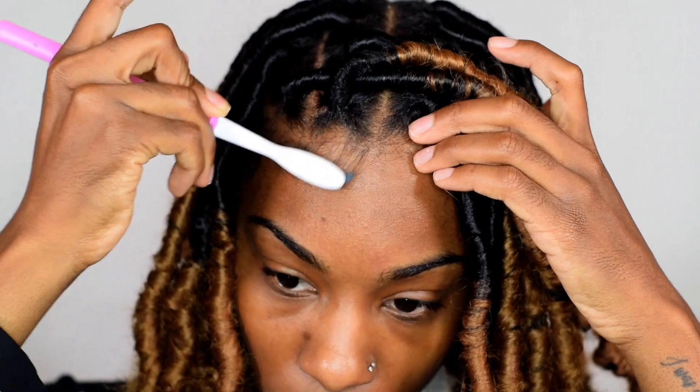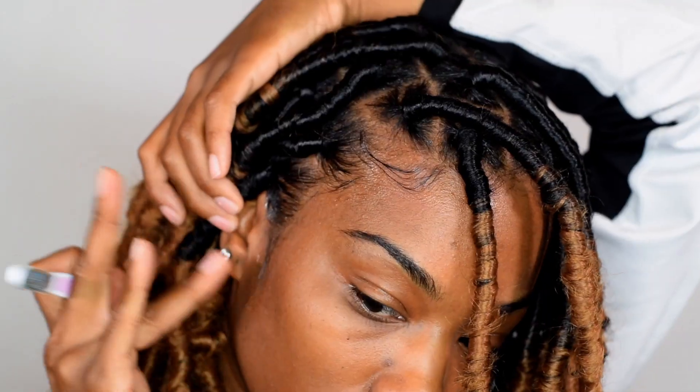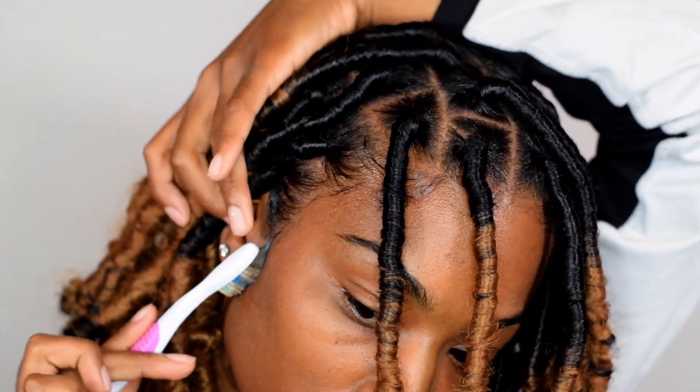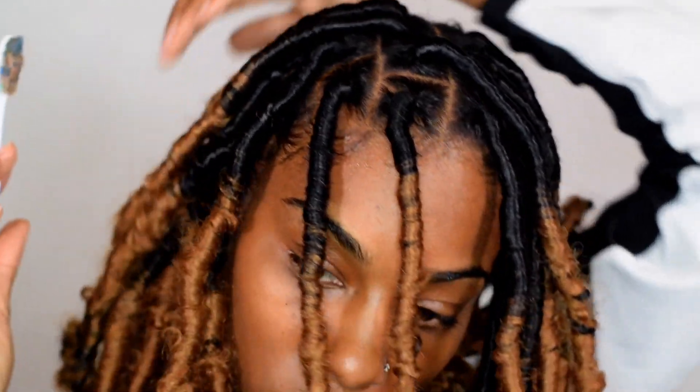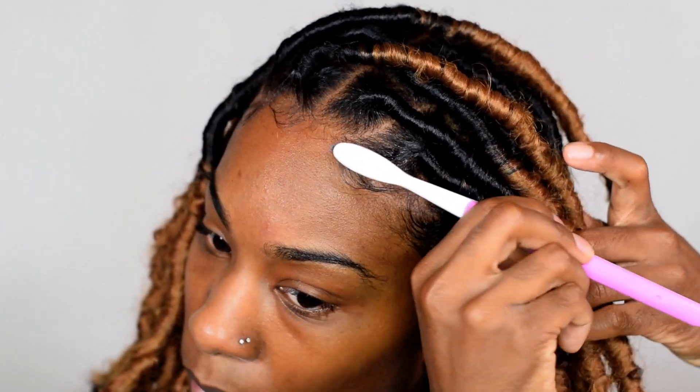Now we are doing my baby hairs. Y'all know I love to do baby hairs because I feel like baby hairs tie the look together. I'm going in with the Shine and Jam and just my toothbrush — y'all have seen this before.